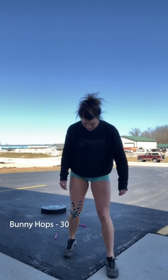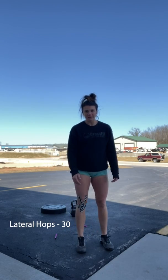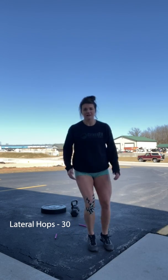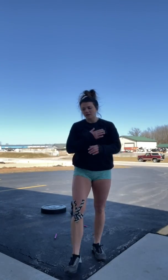Then 30 bunny hops — just going up and down forward. Then 30 lateral hops: pretend you have a line and hop side to side over that line 30 times. Then 20 arm circles — however you want to do that, maybe 10 backward and 10 forward, whatever feels good. Basically just trying to get those arms a little bit warm.